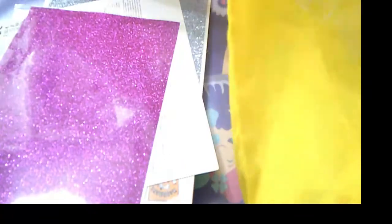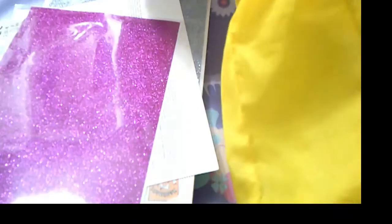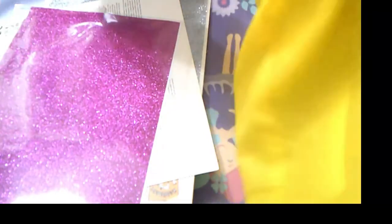Pues esto en plata y en dorado. En plata y en bolsa. Dorado no había.